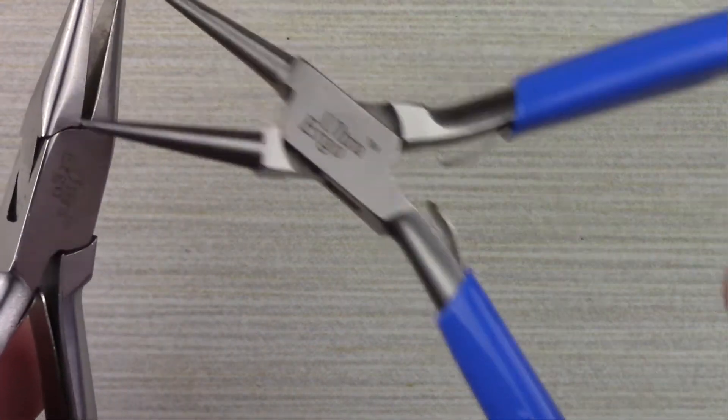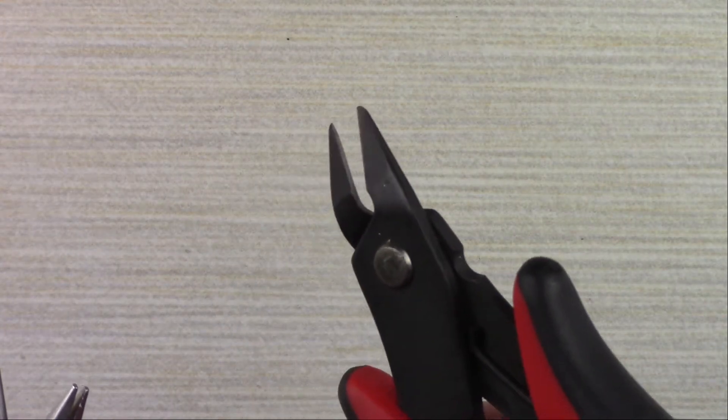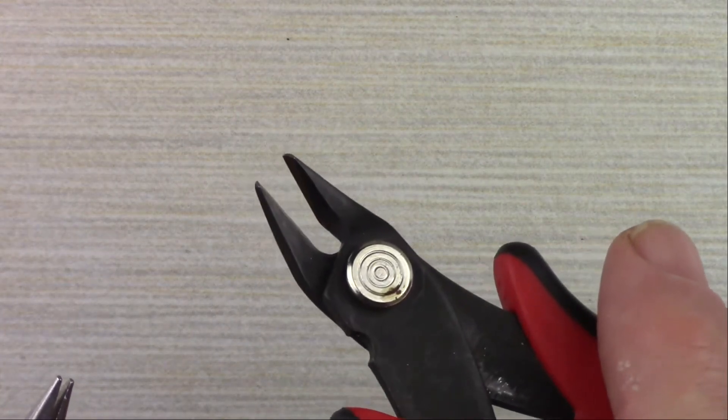You're also going to need just a couple of tools: a pair of chain nose pliers, a pair of round nose pliers, and some sort of cutter. We prefer a flush cutter, but any kind of cutter will work for this project. It's very basic, very simple — it's really hard to mess up.